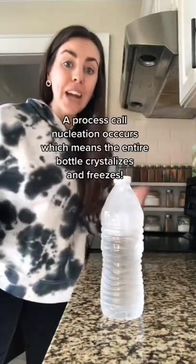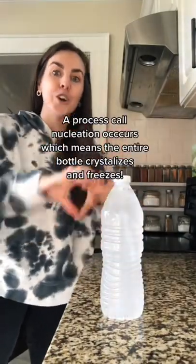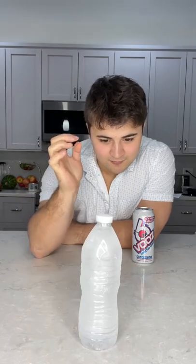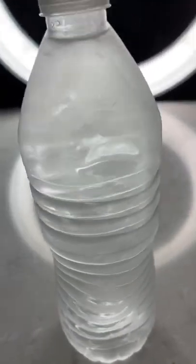So apparently when you freeze a water bottle for two hours and smack it on a table, it freezes and crystallizes. So we're going to try it out today. I froze this water bottle for two hours and it still was a little bit liquidy. When I slammed it down, it started to freeze and crystallize on the outside.